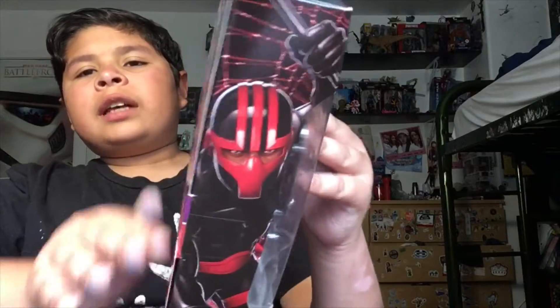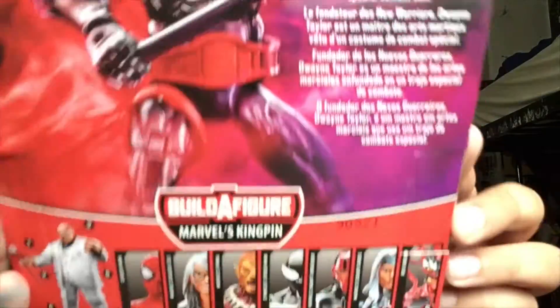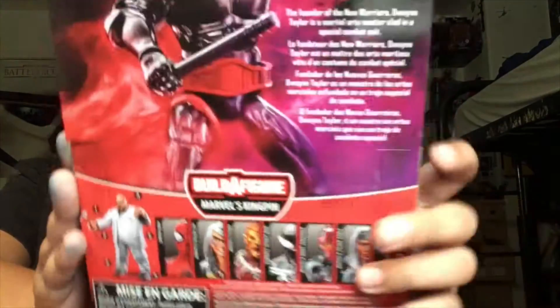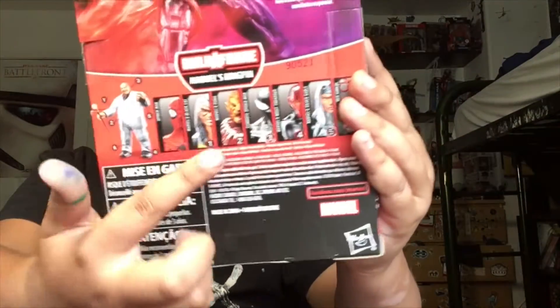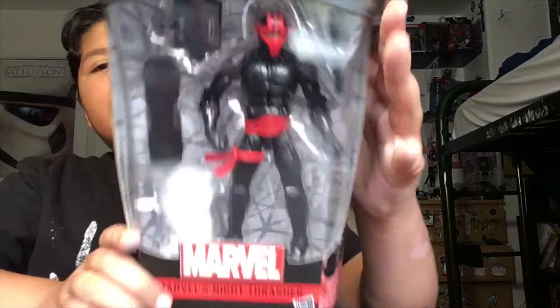Here's his side art, here's the back part — pause if you want to read his bio. Here's everyone in the wave: we got Black Cat done and Silver Sable done. Here's the other side with the UPC.